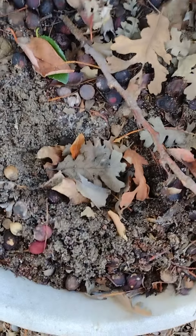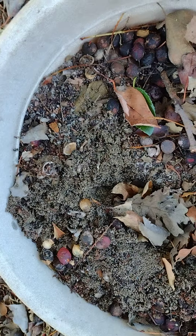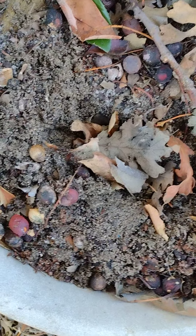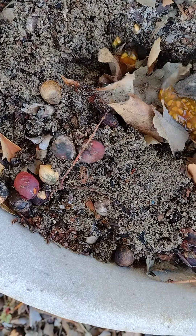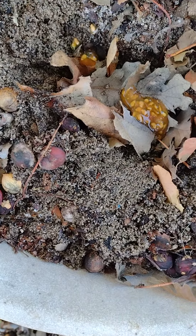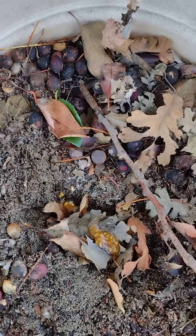All right, here goes. Here are the tomato seeds — I'm putting a whole bunch in here, just because it's a pot I found at the park.